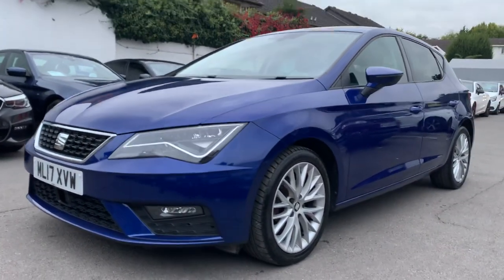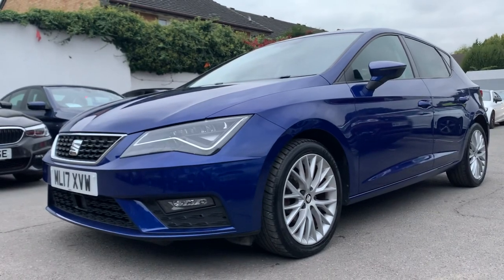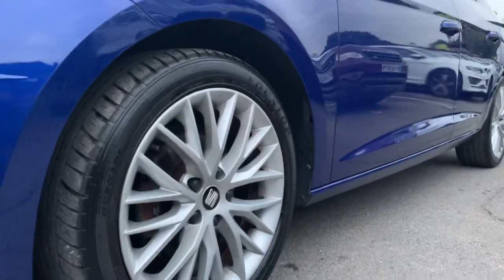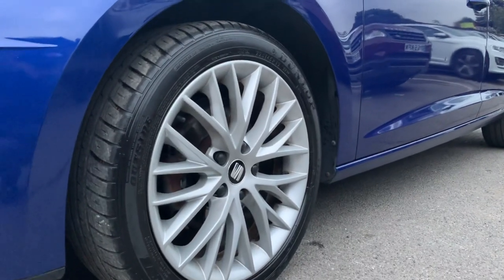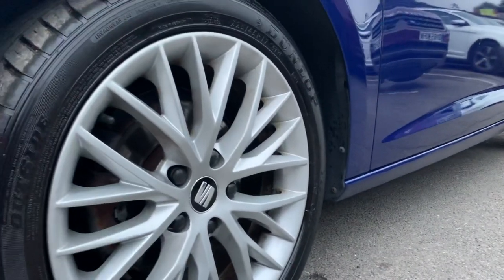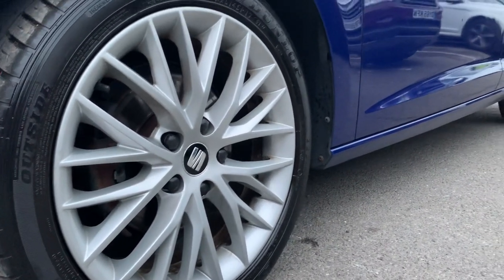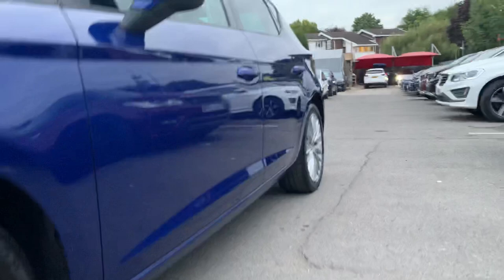From the side it's looking all good. There's no dents or damage, and when we get closer to the wheels we can see they're unmarked and the tyre has great tread. Surprisingly the car wouldn't have any curb marks and it still seems original. All looking good from the side.